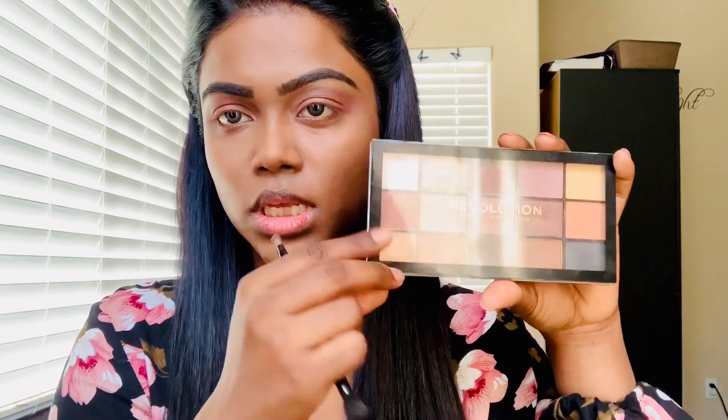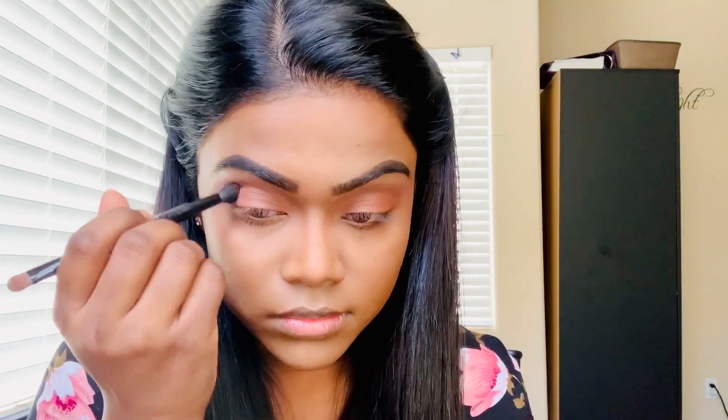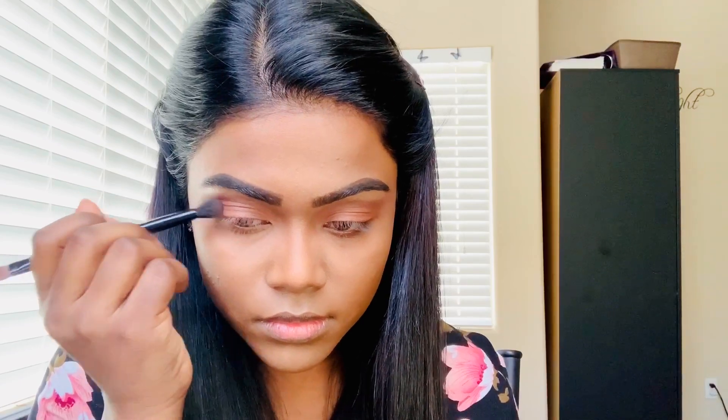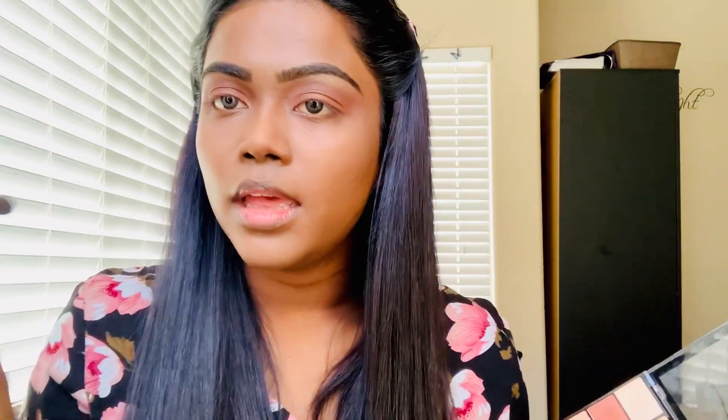I feel like I need a little bit more color on my outer corner, so I'm going to use the Makeup Revolution Velvet Rose Palette again and mix these two shades on my outer corner to create a kind of smokey eye look — not too much. If you don't know how to mix eyeshadows, you just dab those two colors back and forth. If you feel like one color isn't enough, go back. That's how you mix it.